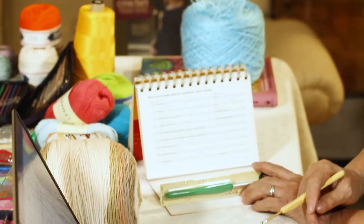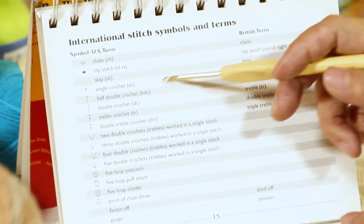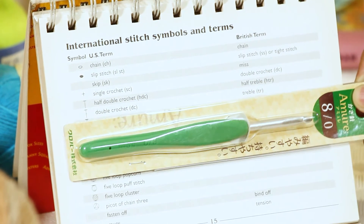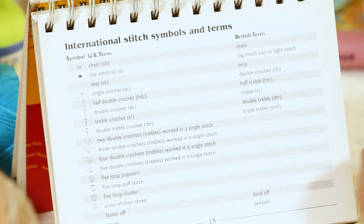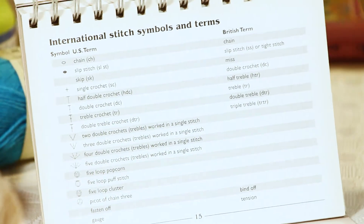Before we start, there is one important thing: make sure you know whether you're using a US pattern or a British pattern. A single crochet in US terms is equivalent to a double crochet in British terms — it's entirely different. The half double crochet and double crochet in US terms are one step lower than their British equivalents. If you're working from a British pattern while using US techniques, there will be a big difference in your project.